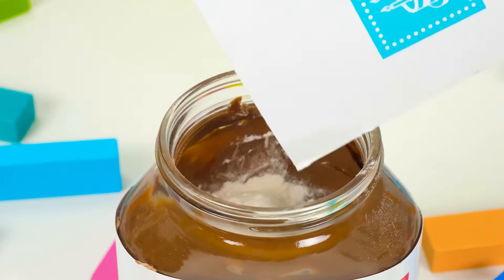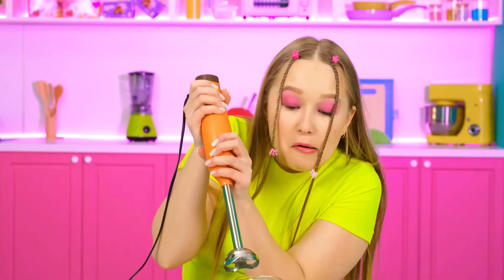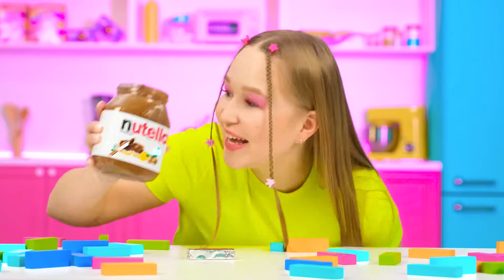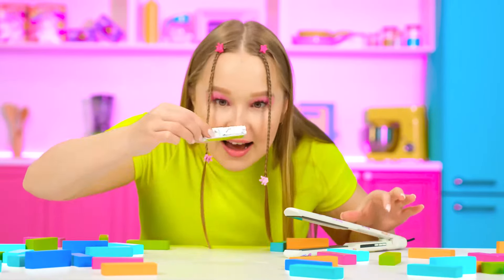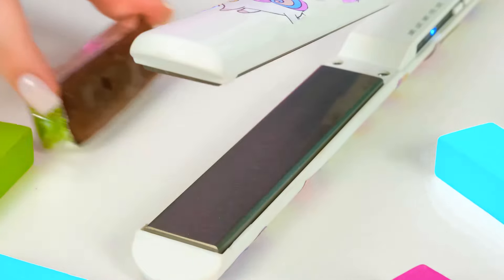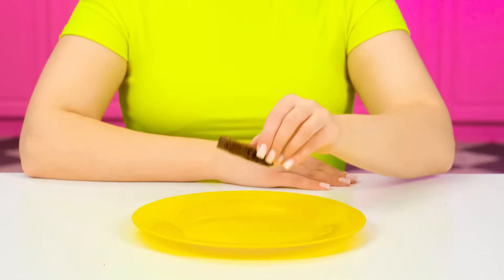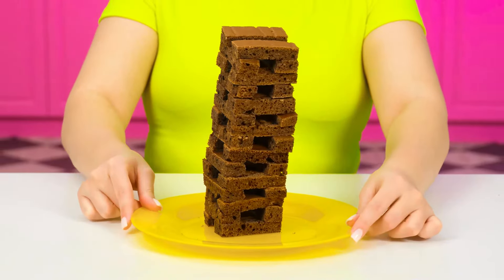I have to mix everything thoroughly with the mixer! Done! All that is left is to pour this whole mixture into the mold! We're gonna need some heat! Just look at that — we've made some biscuits out of Jenga and Nutella! This is unbelievably cool! Alex is gonna love this Nutella recipe! Let's go show it to him!